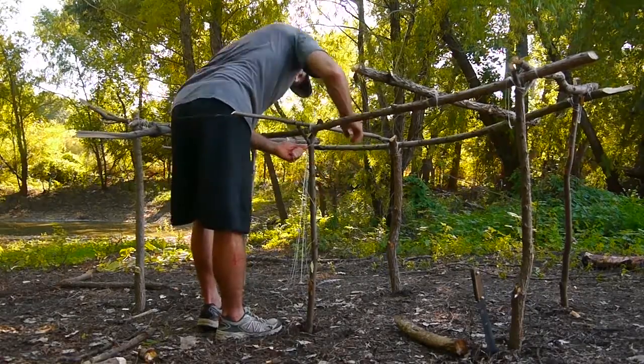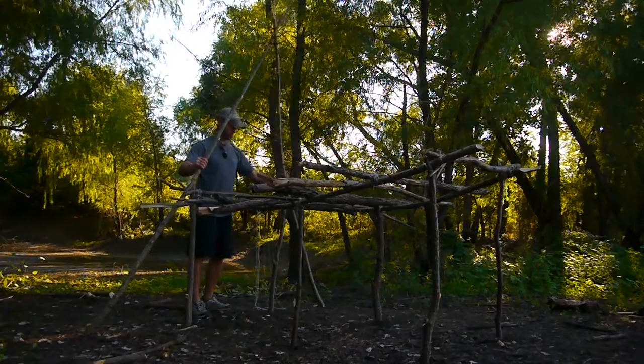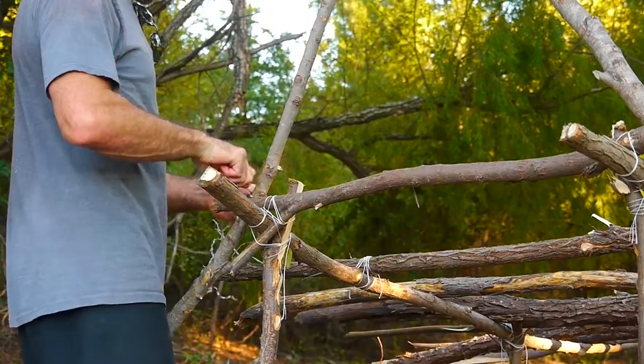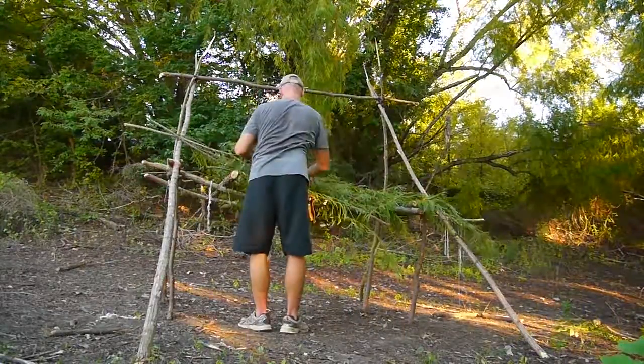I built a platform. Once I got that platform high enough so that I could sit underneath it — because I want to be able to sit upright in case it's raining and I don't want to always have to be laying down — then I put the A-frame over it. If you build this sturdy enough, you can sleep up inside the A-frame.